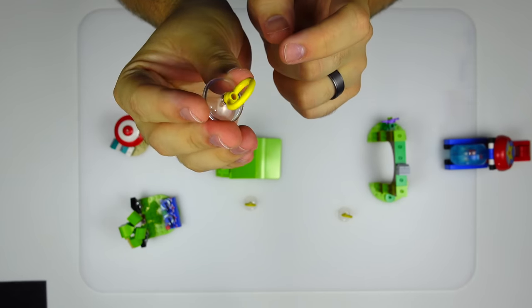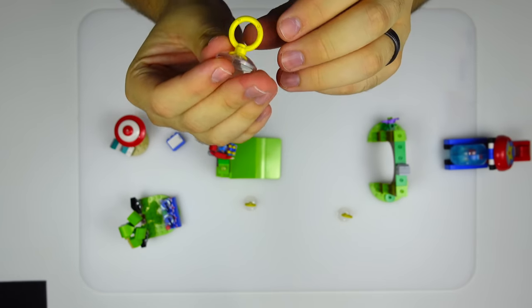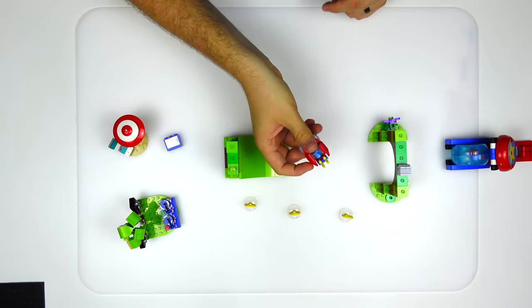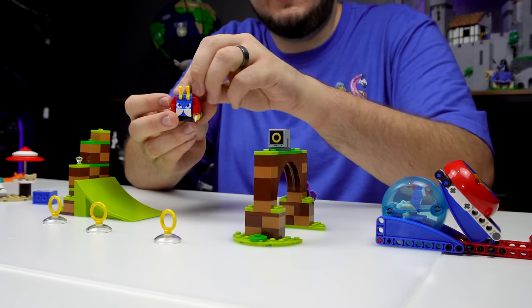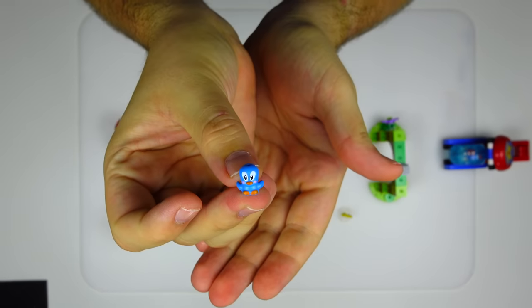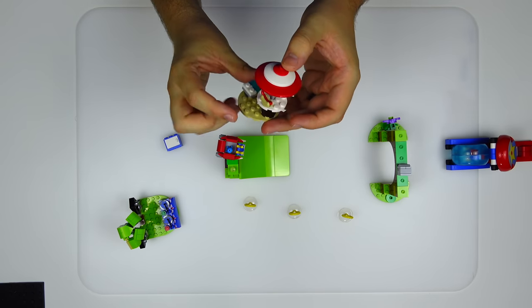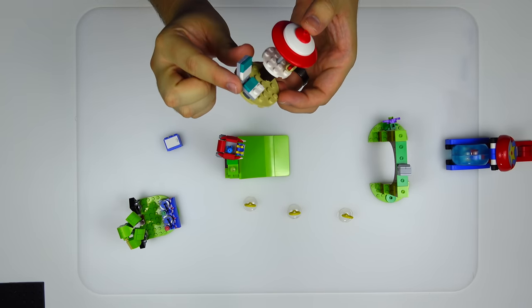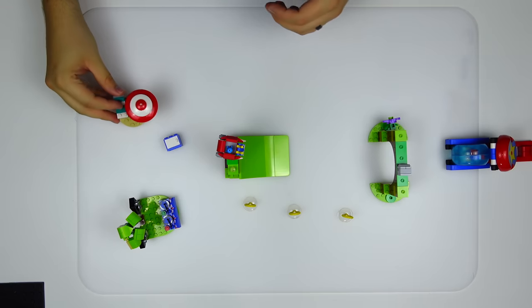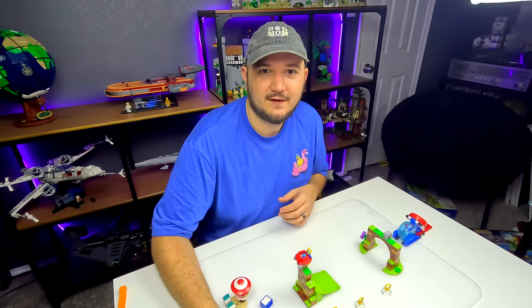These ring pieces are new to me — I don't think I've ever seen this ring piece before. It comes with three of them. It also comes with this little ladybug thing and a tiny, teeny, tiny little cute blue robin. You can't forget that it comes with a little beach scene — a nice little chair there to relax on as well as a glizzy on the table. This guy eats a lot of junk food for someone who is very athletic.